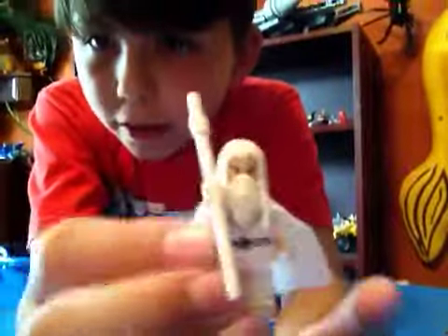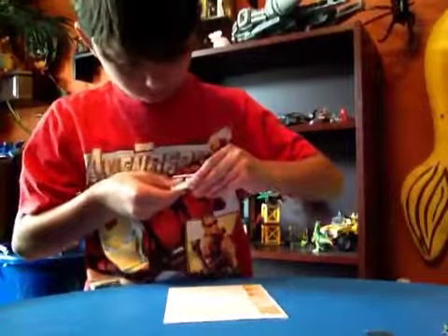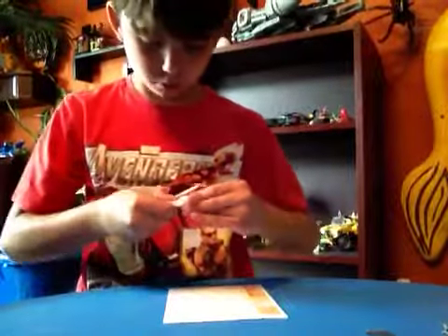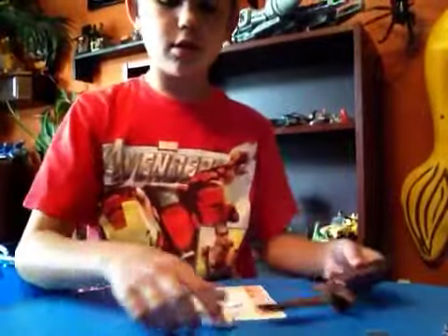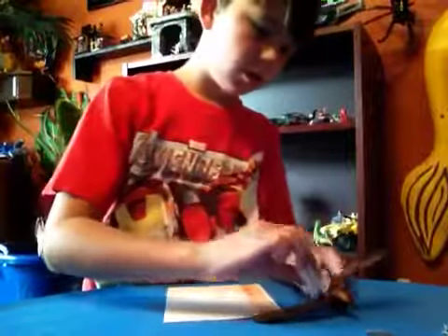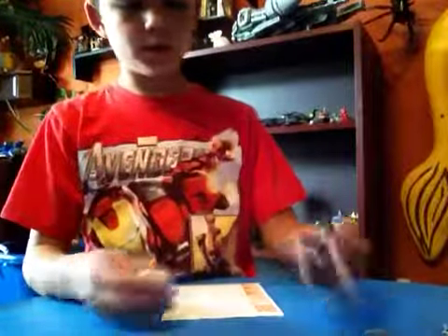Here's Gandalf the White, with his white staff and front printing for his face. His hair is like a rubbery piece. And then here's the mighty eagle — the great eagle that he rides. It's a bummer that the eagles can't hold on to people.